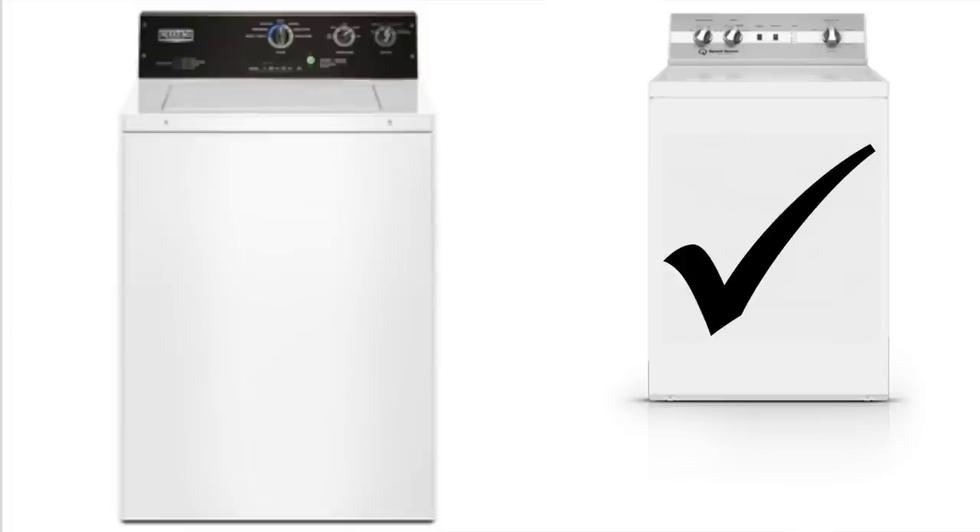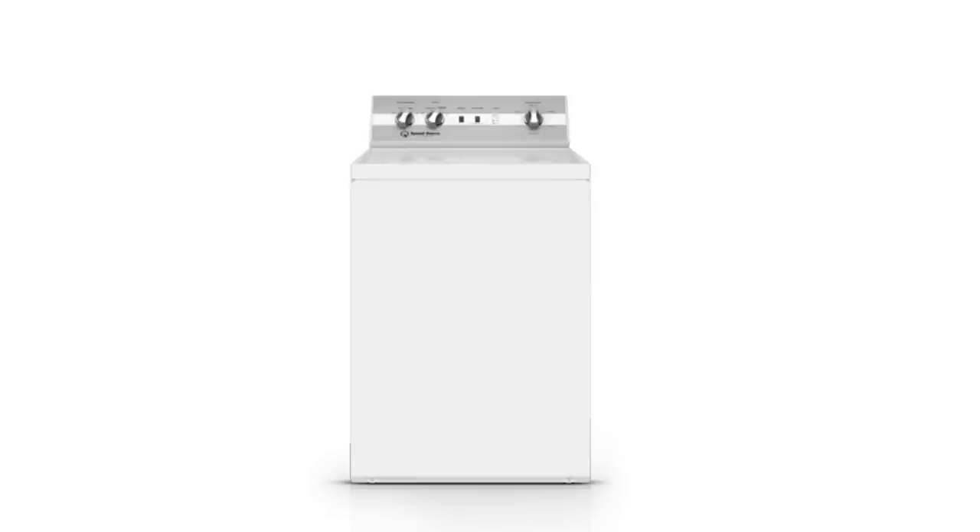These washers are two of the best top-load washers on the market — you're really not going to find anything better, so don't sweat it. The Speed Queen washer is definitely a great buy. If you can get past the high price tag, this is definitely a great washer to own.